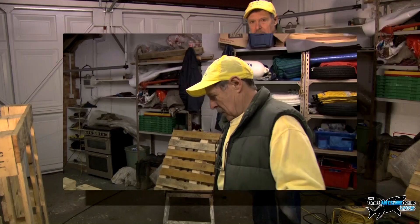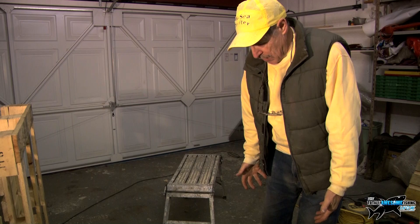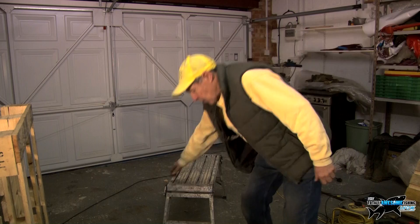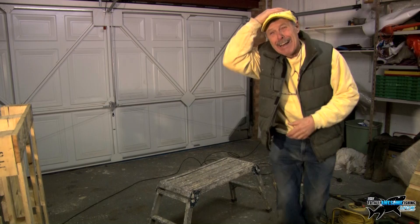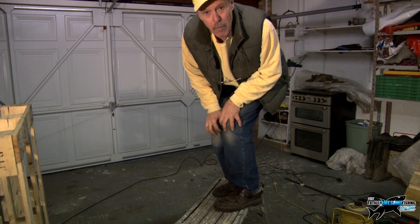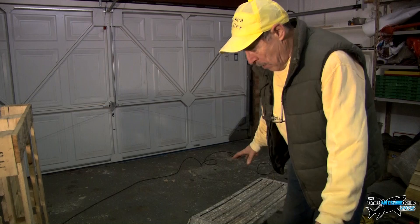Now, the days of me kneeling on the floor are fading into obscurity as I get older. I can get down on the floor but my knees have something in them that prevents me getting back up — I think it's called age. So what I use are hop-ups: I support the pallet with these things called hop-ups.